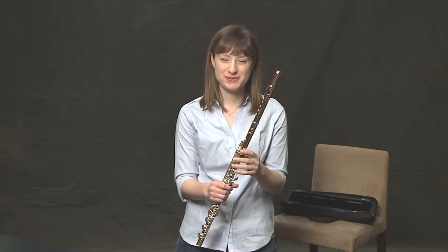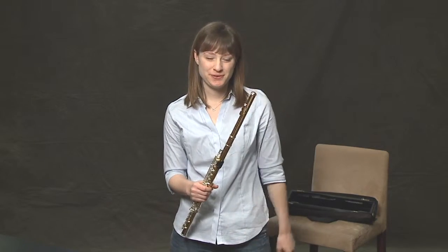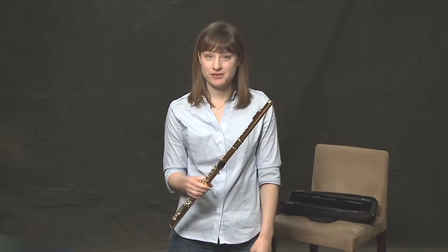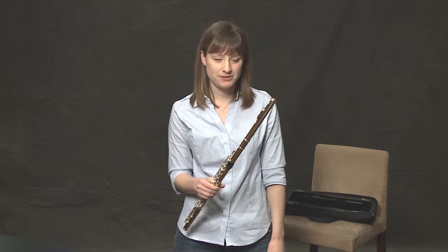Well, here it is, your beautiful new flute. One of the first things that really attracted me to the flute was its color and its shininess. My flute is made out of gold, but there are many flutes that are silver, platinum, nickel, all kinds of crazy metals. But they're all really great and they're all really unique.